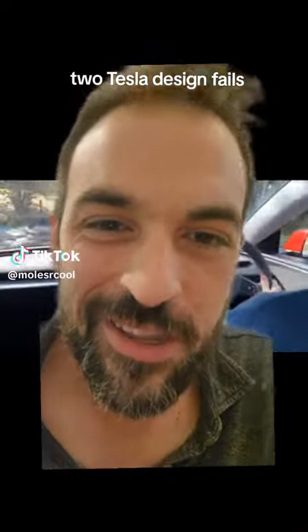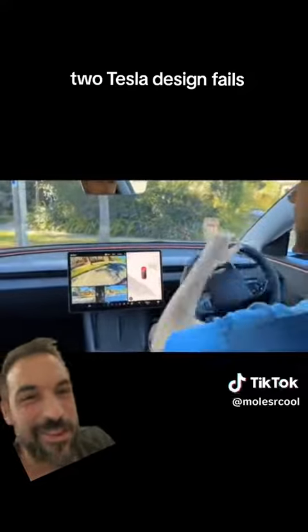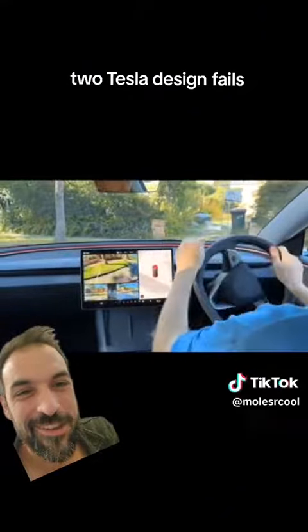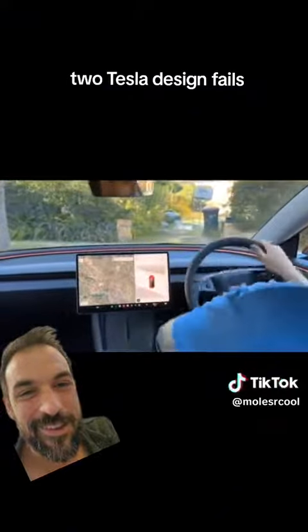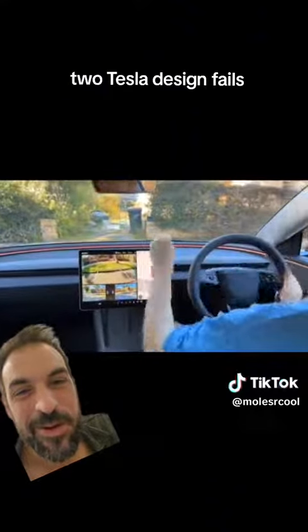This is what reversing and turning is like in the brand new Tesla Model 3. This is the car of the future right here.